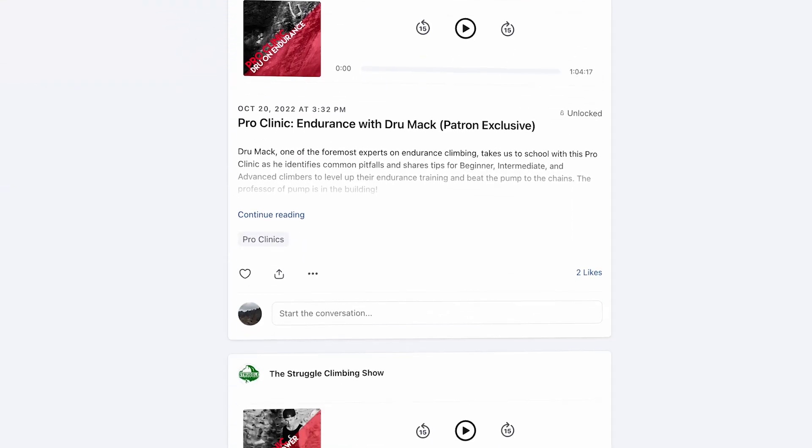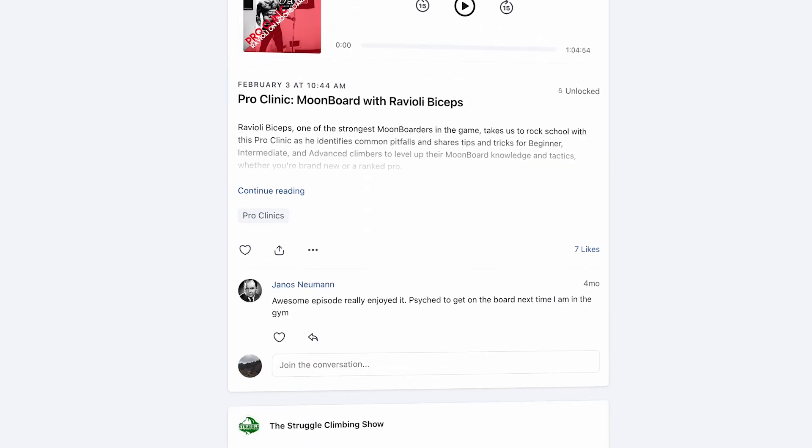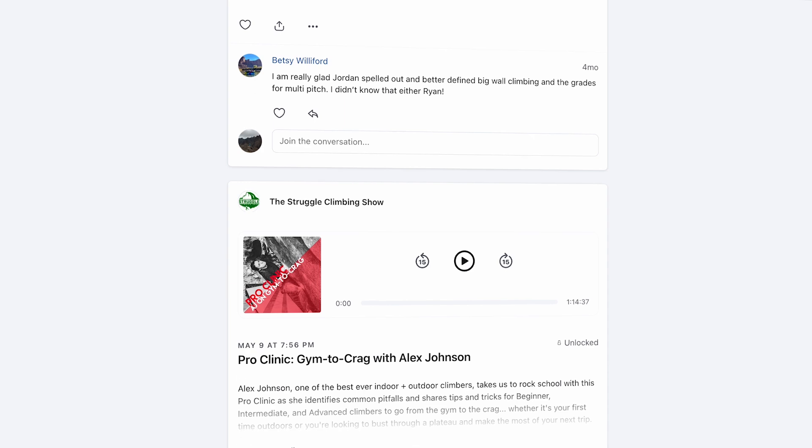I hope you enjoyed that nerdy video. If you like to geek out over this stuff and you're serious about your training and your performance, check out the Patreon. For about the price of a beer each month, you get 20-plus hours of exclusive content about leveling up your training and climbing — Ravioli Biceps teaching Moonboard, Drew Mack teaching Endurance, Dr. Tyler Nelson on Fingerpower, Jordan Cannon on Big Wall Tactics, plus extended episodes and bonus content with Chris Sharma, Alex Honnold, Nina Williams, Dave McLeod, and many more. No obligation, you can quit anytime.